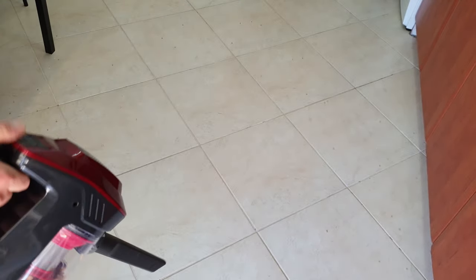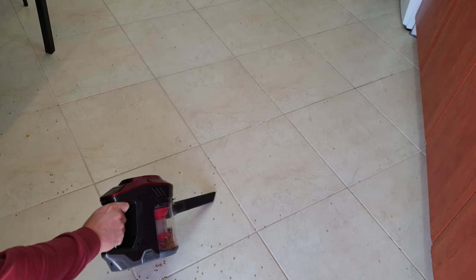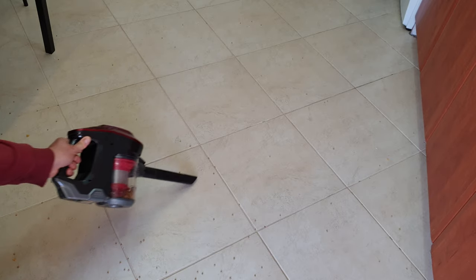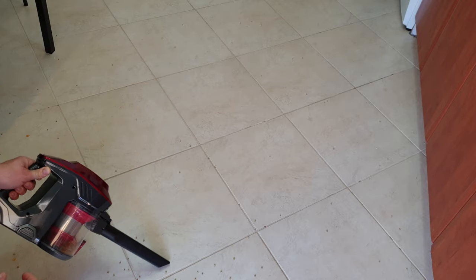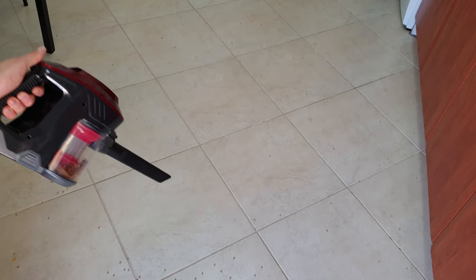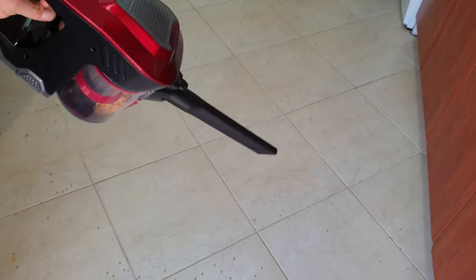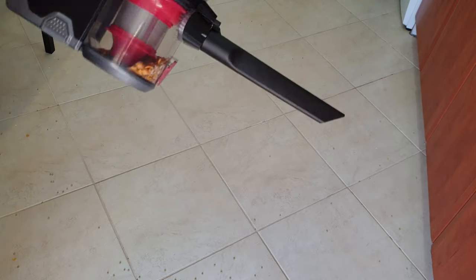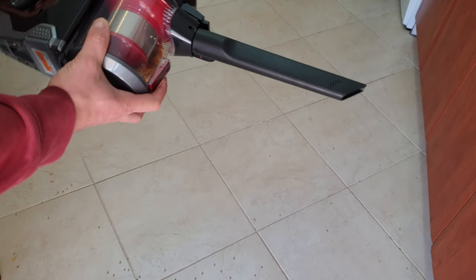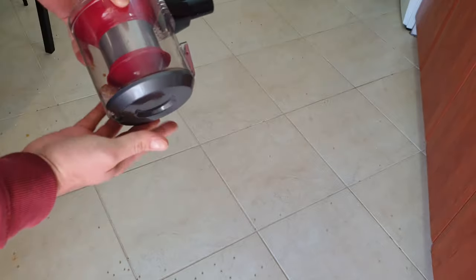We can take the unit out and use it in handheld mode — you can suck everything up with no problem. It's quite powerful for a battery-powered vacuum cleaner. You can use it in tighter areas like your couch, and even clean your car. It's portable with no cables, which is very convenient.